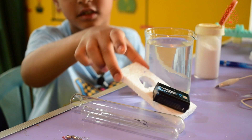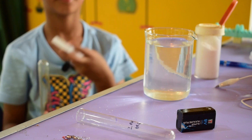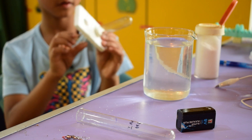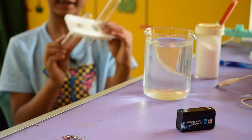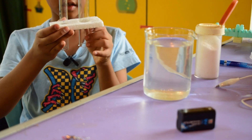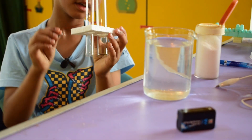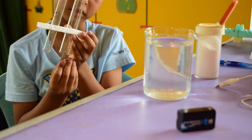Now we are going to take this styrofoam and put these two test tubes into it, because I have made holes here. I am going to put the next one inside as well. But first we will put the electrodes in here before installing everything.